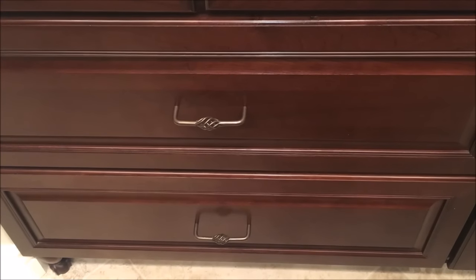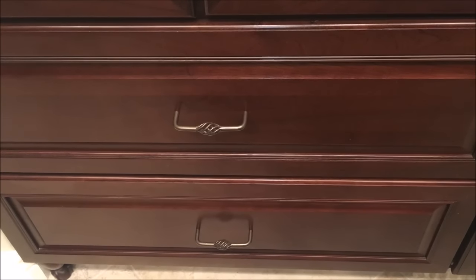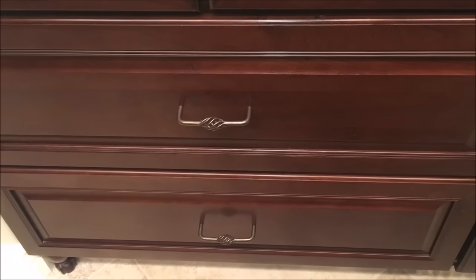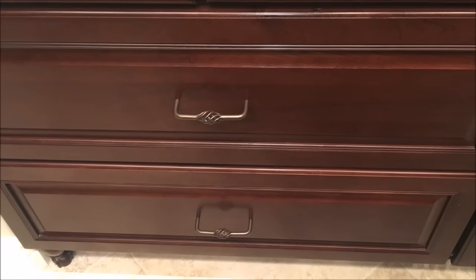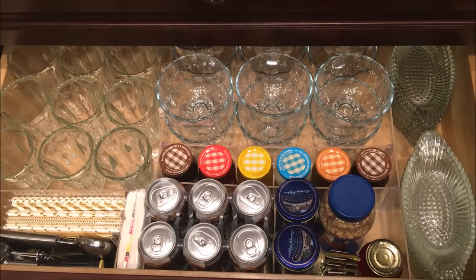When I gave you the tour of my bake center, I didn't show the bottom drawer — it's kind of a naughty drawer. This is the drawer where I store everything ice cream.